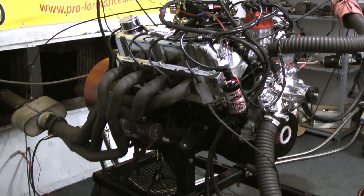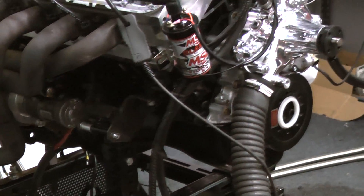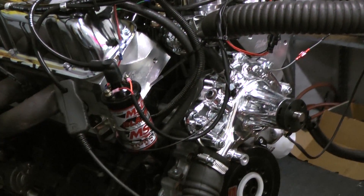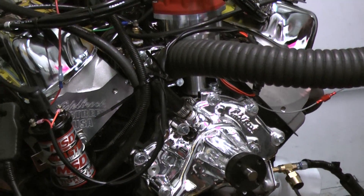We started out with the late model 351 Windsor block, did the 351 rotating assembly with the Keith Black Pistons. For a camshaft in this model we went with a custom ground hydraulic roller camshaft by Comp Cams. For the cylinder heads we chose to go with the Edelbrock E Street Aluminum Cylinder Heads with the 2.02 and 1.6 valves.